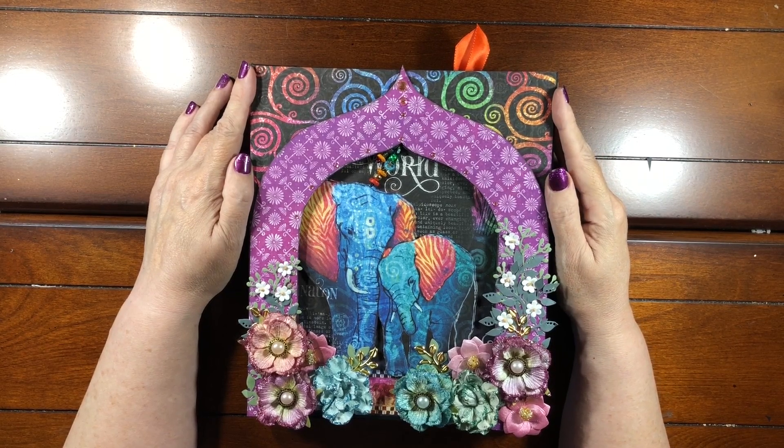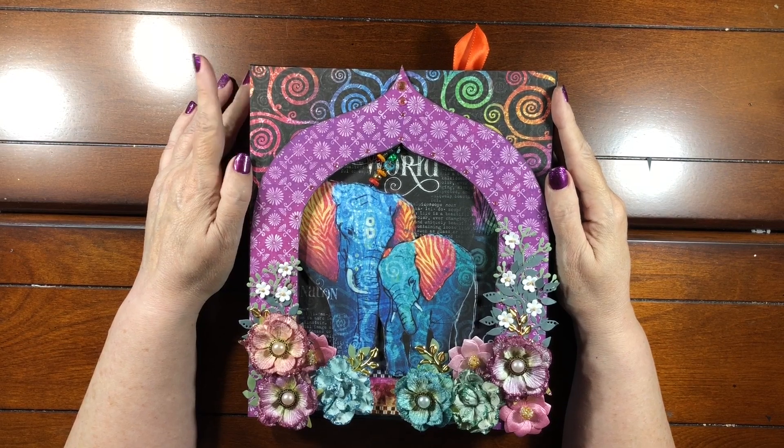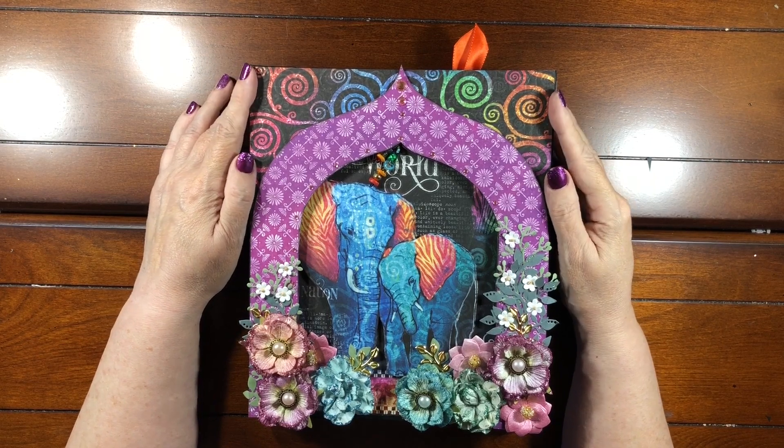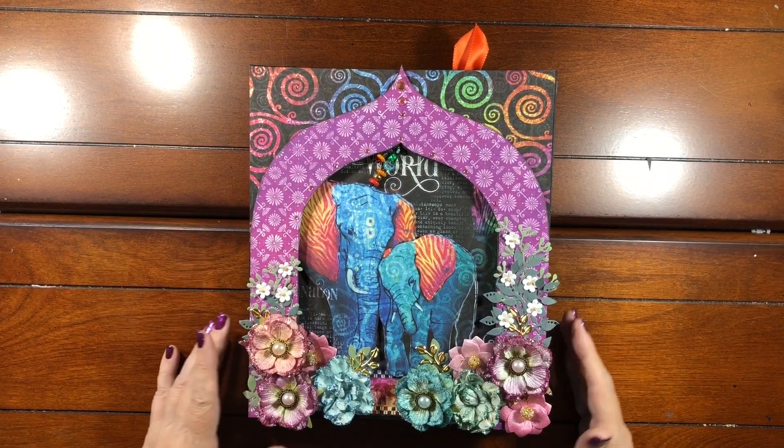We're going to do a flip through now so you'll see what we're making. I also have one piece of advice that I'm going to give you that you won't hear in the video, because I wasn't aware of it until after — and of course I'm recording this flip through at the end.